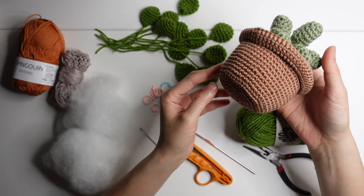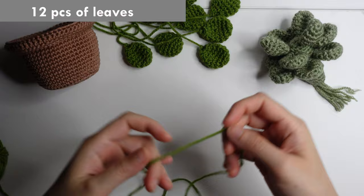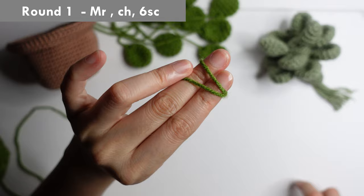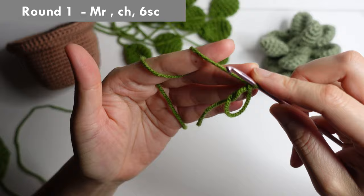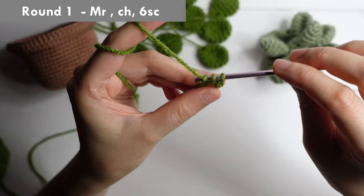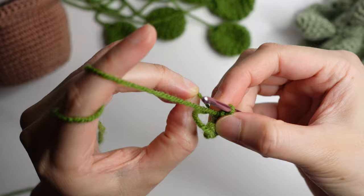Hello, this is the tutorial of succulent and I'm using 100% acrylic yarn in size 3.5 millimeter crochet hook. First we're going to make 12 pieces of leaves. You will make a magic ring, then chain and do six single crochet inside the ring. Once you have made six single crochet, pull the tail of the yarn.